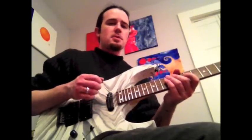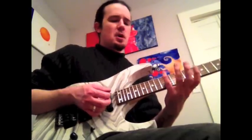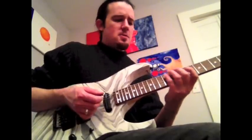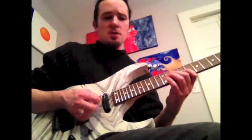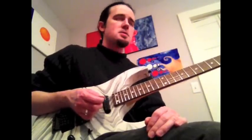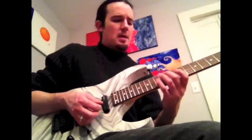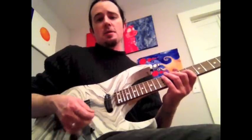A lot of lessons on sweet picking really skim over the technique and just say 'oh just rake your pick through the strings.' They don't really talk about the role of the left hand or how to hold the pick. And you end up with a lot of guitar singer heroes who do these wretched arpeggios where you can hear the low note and then the highest note, but all these middle notes are just a blur. That's one of my least favorite things in the world. I want to rid the world of that and show you guys what to do and how you can correct it.